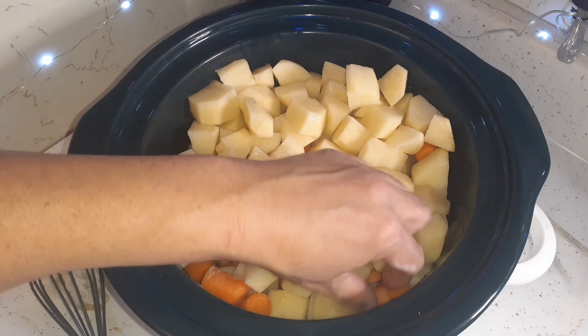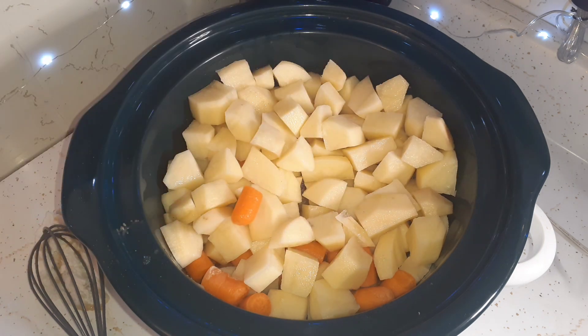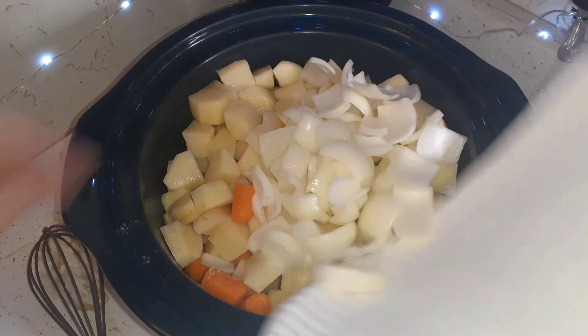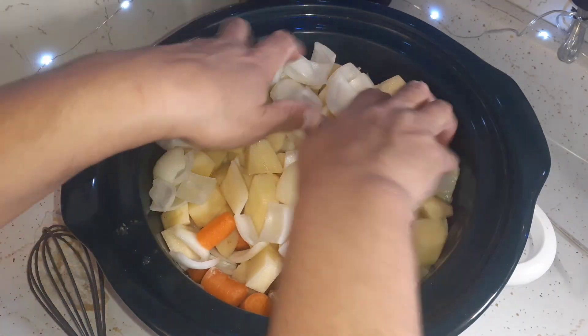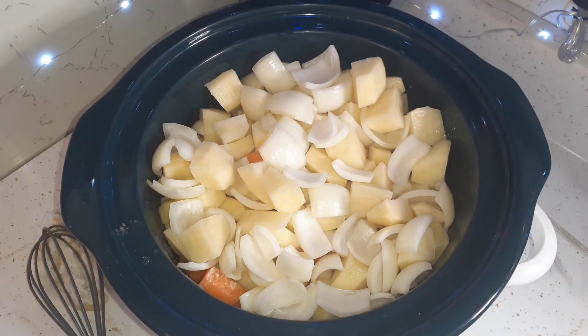We didn't have many carrots left — we had half a pack of baby carrots and I just cut them in half. What I'll do later is add a can of canned carrots so we have a good amount in there. That's about three onions that I cut up. I've already had it on low with a little bit of beef broth at the bottom, so we're going to let it slow cook. It should be done in about eight hours or so.